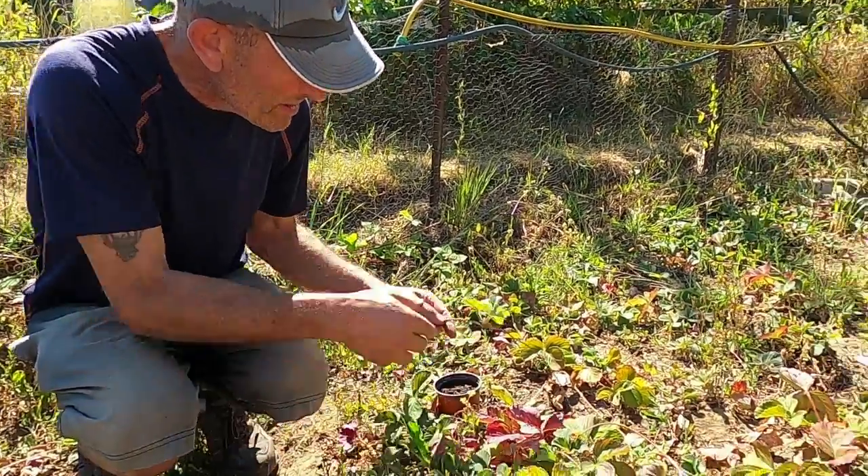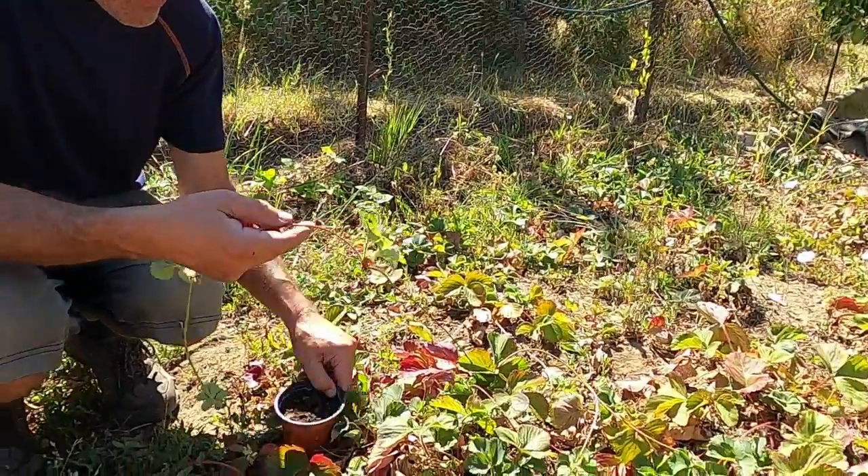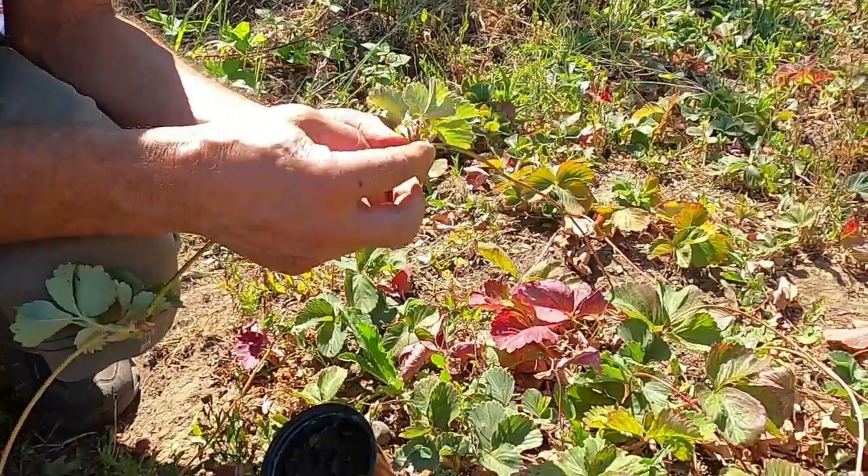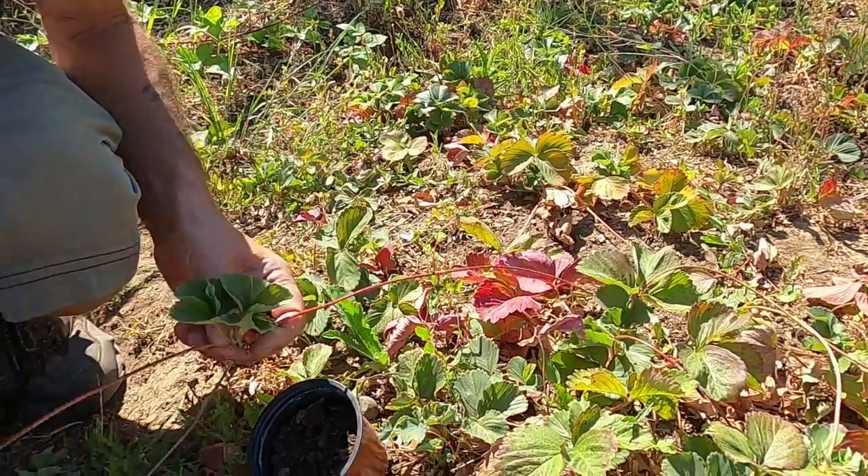This one looks good as well — it's getting roots coming through the bottom. You can see the roots; they're dry at the moment because it's been so dry, but it's just a matter of...